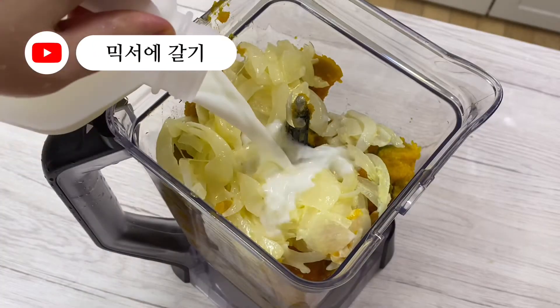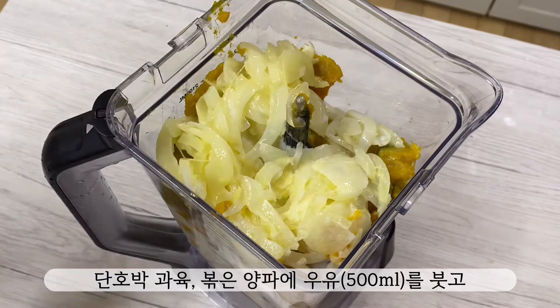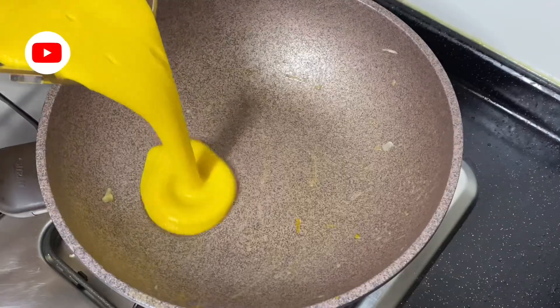I'm going to take a look at the other side. Then I put the oil on top, and I'm going to put it in the middle of the water. I'm going to put it on the top of the oil.